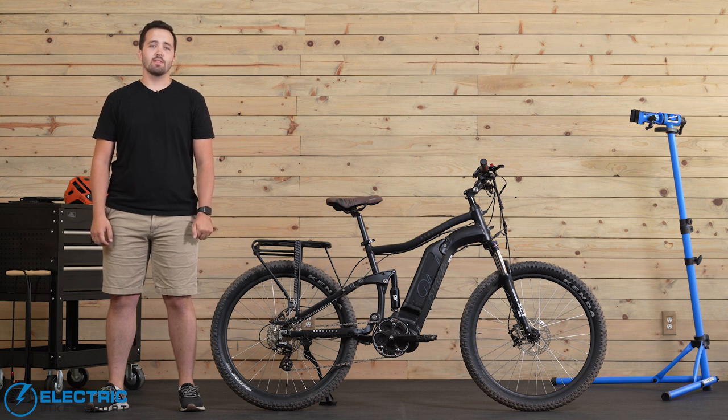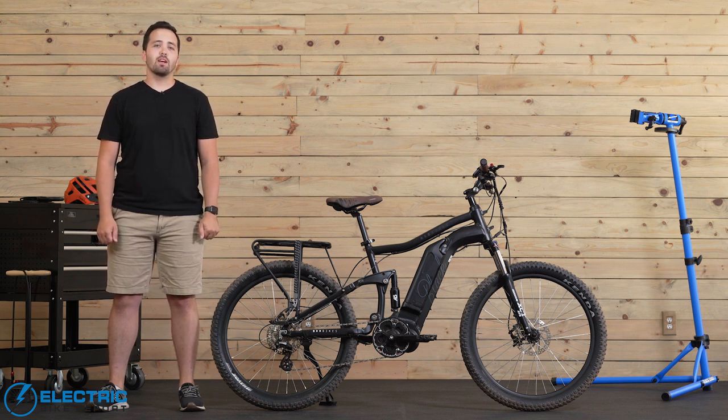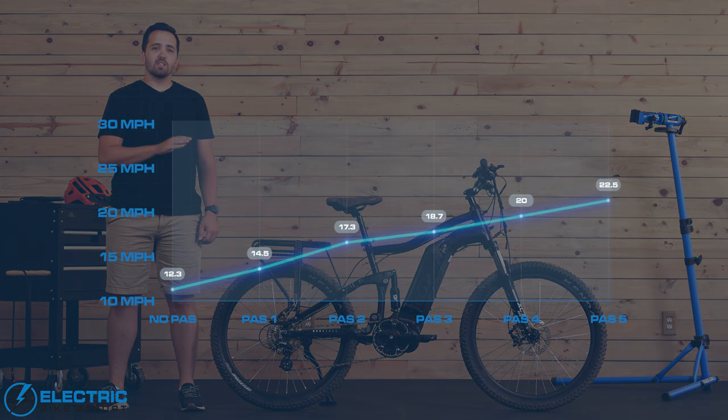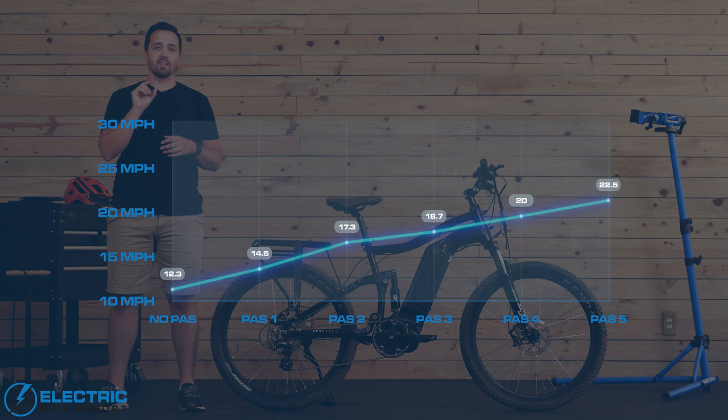Next up for the Mod Black is the circuit test. The EBR circuit is a one-mile loop with a 30-foot climb, and we do six different laps — one in each pedal assist setting and one with no motor assistance at all. This helps us see the speed profile of the bike and get a sense of motor engagement. With the Mod Black, we started at about 12.5 miles per hour with no motor assistance, jumping up to 14.5 when we turned the motor on, and we saw about a 1.5 to 2.0 mile per hour jump at each different pedal assist setting. I love to see that you can really dictate how fast you want to go by choosing different pedal assist settings — many bikes we test are flat in the first two or three levels and then jump up significantly, so kudos to Mod for dialing in the speed on this bike.